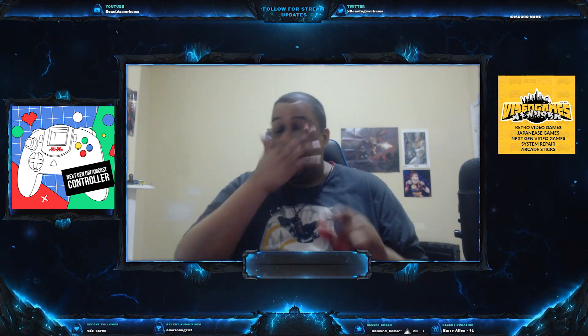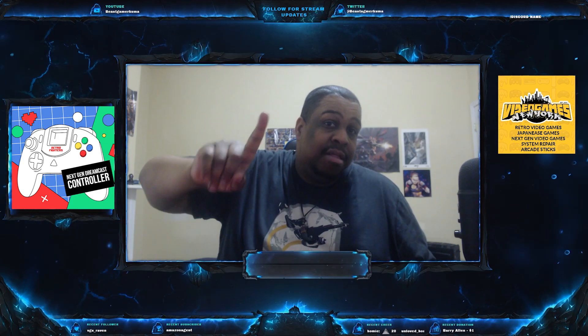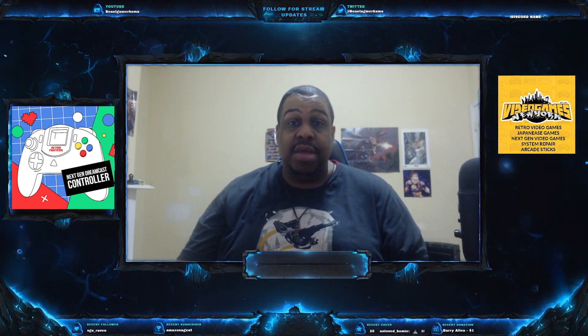Even though the Dreamcast has been discontinued for years, it has a revitalization thanks to many new games coming out for the Dreamcast. Also, shout out to Video Games New York.